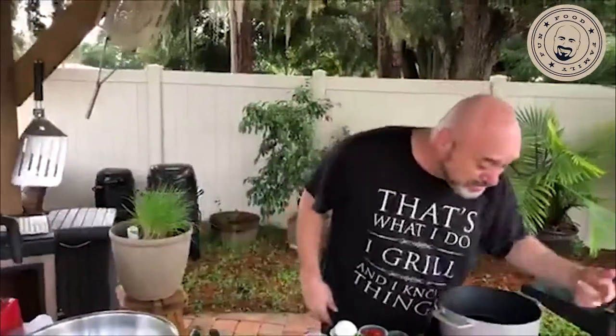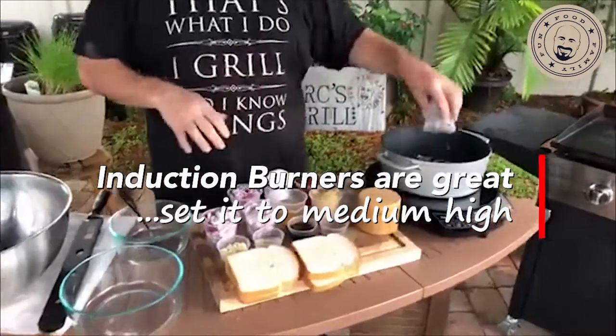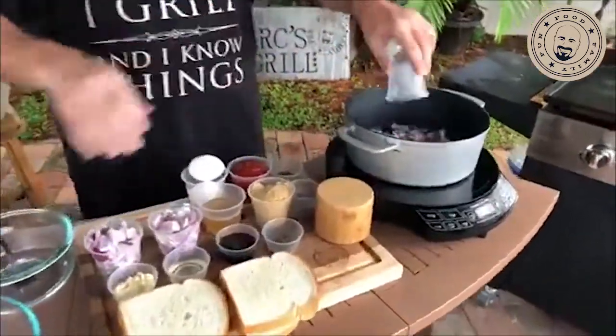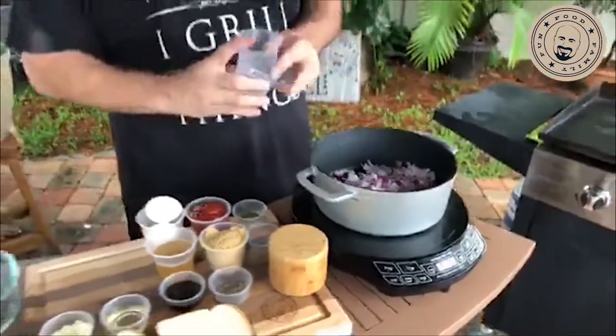Induction burners are great. I got this going on medium high, let's get a couple of things going. While things are sizzling and getting ready, let us know where you're watching from — we always love that.